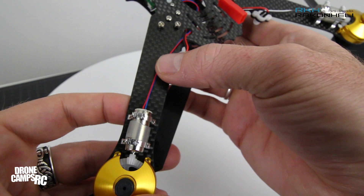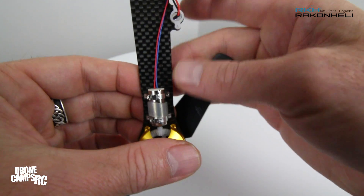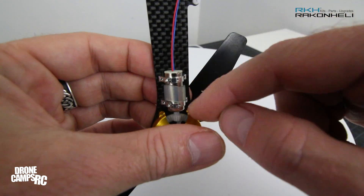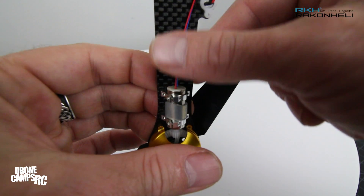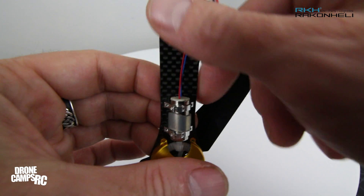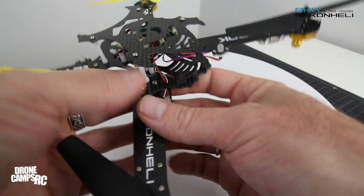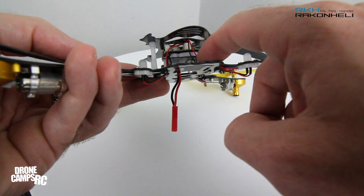I ran my wires up along here — I'll probably put some electrical tape over the top. If you want to add more durability, take a little dab of hot glue on the end to make sure your motor wires don't get severed in a spill or crash. Then cover this long wire up with some electrical tape to keep it from getting exposed in a crash. For your battery, you can do a bottom mount like I'm going to do, or put it up inside the frame underneath the flight controller — there is room to run it through there.